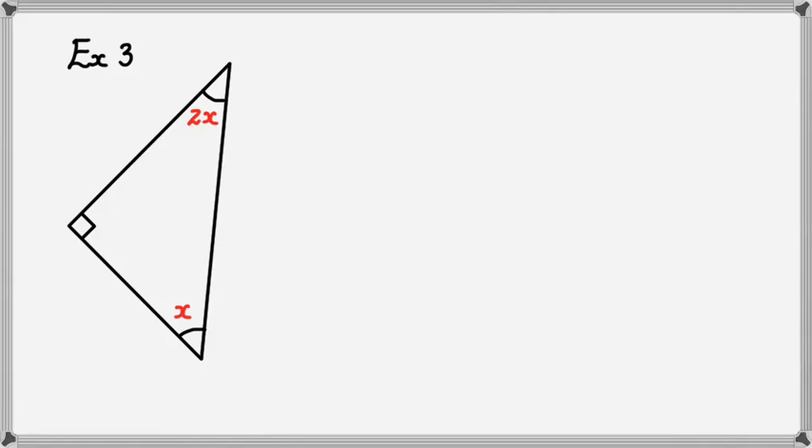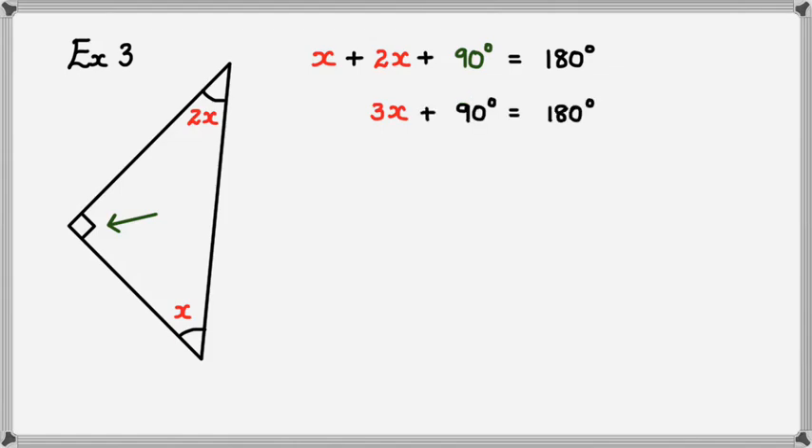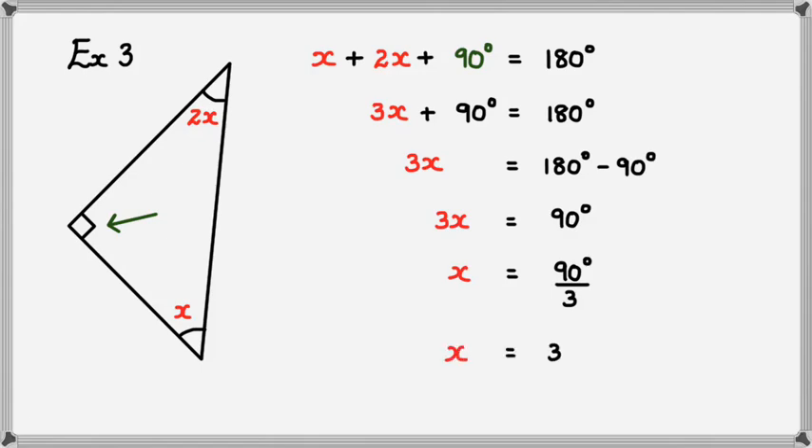As usual, the three angles inside a triangle add up to 180 degrees, so we've got x plus 2x plus the right angle, which is 90 degrees, equals 180 degrees. Simplifying: 3x — because 2x plus x is 3x — plus 90 degrees equals 180 degrees. Rearranging: 3x equals 180 minus 90, so 3x equals 90. Dividing by 3 to get x by itself, x equals 30 degrees. The reason is angle sum of a triangle.